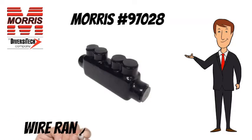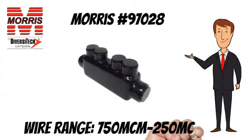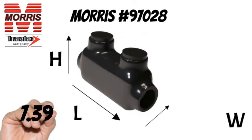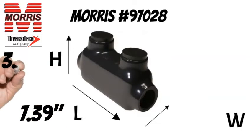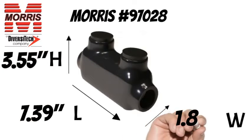A wire range of 750 MCM to 250 MCM. The Morris 97028 measures 7.39 inches long, 3.55 inches tall by 1.84 inches wide.